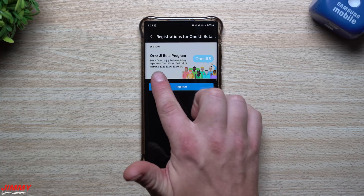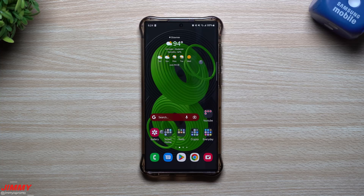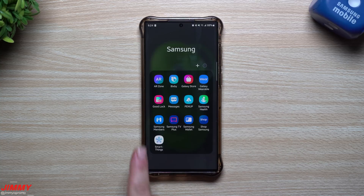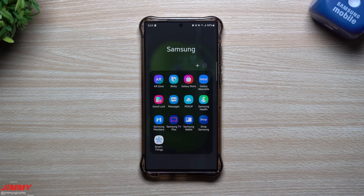This is available for the Galaxy S22, the S22 Plus, and the S22 Ultra. To register and install, you want to have the latest version of the Samsung Members application on your phone. If you don't have it, you can download it from the Galaxy Store.